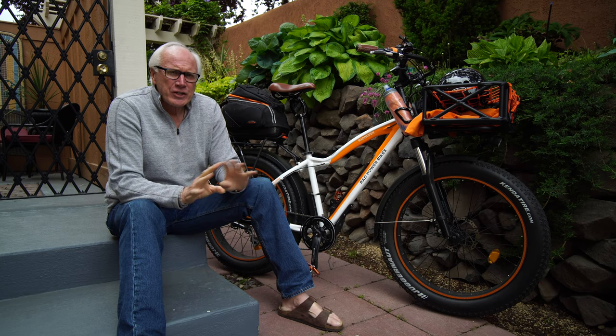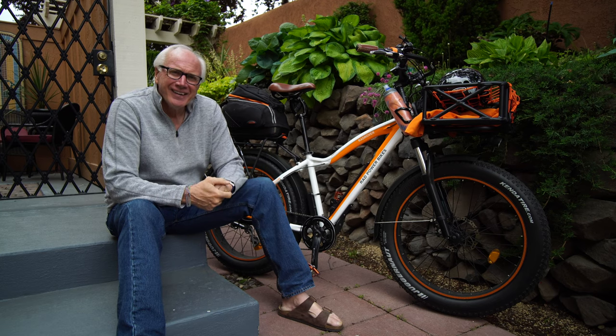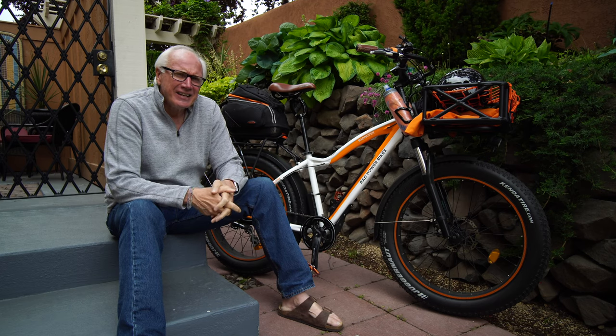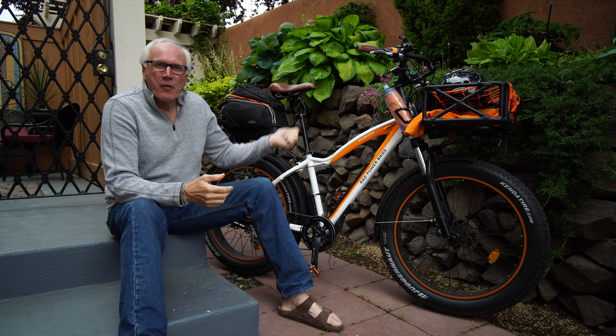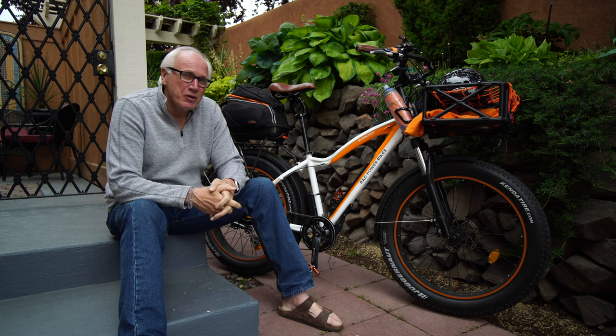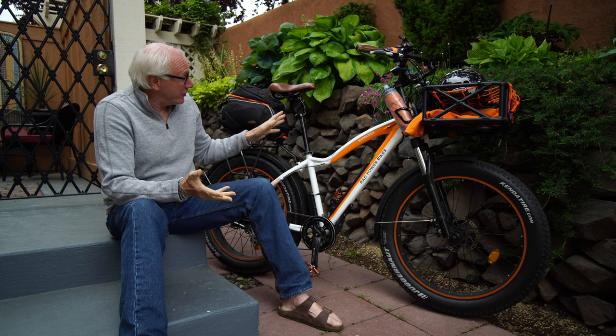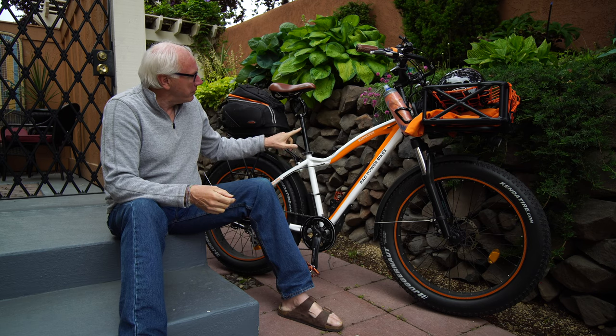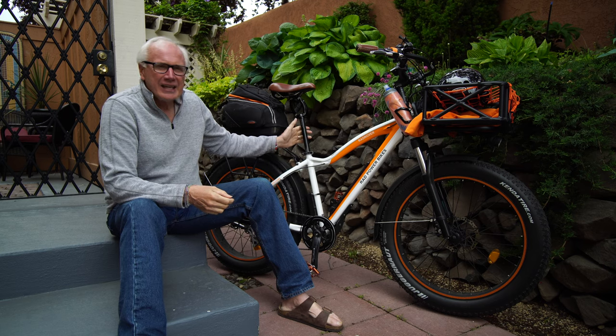If you've watched any of my previous videos, you'll know I've got a little bit of height — I'm six foot eight — so that explains why my saddle is so high. But what am I using to get that extra altitude? Well, this is the Thud Buster from Cane Creek.